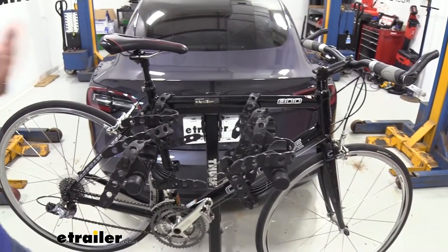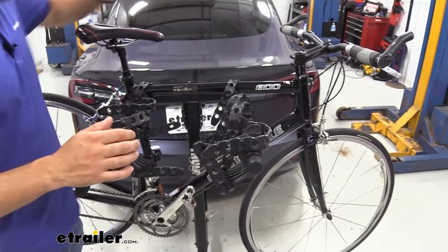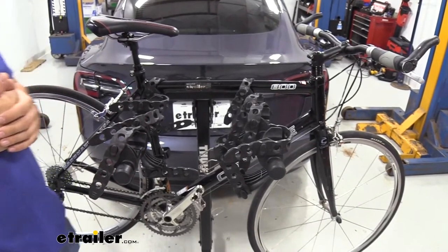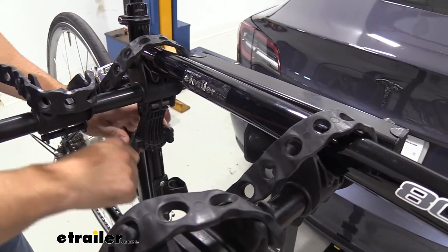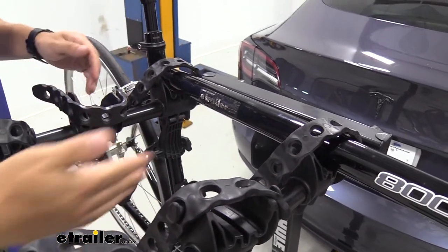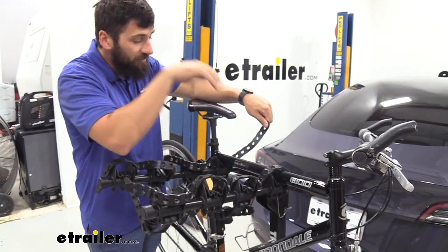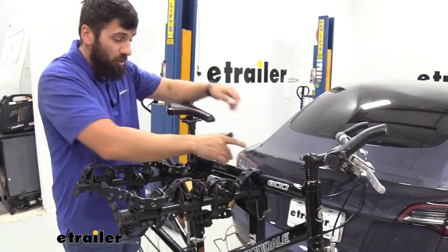One other exclusion is that you unfortunately cannot use carbon fiber frame bikes with this rack due to the stress potential the cradles create on the frame. If you have one of those, you'll need to look into a platform style rack that holds the bikes by the wheels. With this rack, we're going to get three points of contact: two on the top tube and one on the bottom. That bottom one is an anti-sway cradle, which is going to stop your bikes from swaying back and forth and banging into one another. The straps have multiple holes to accommodate all different kinds of bike frame sizes and are very durable.